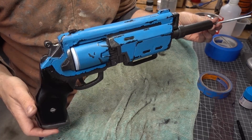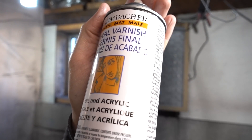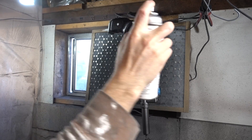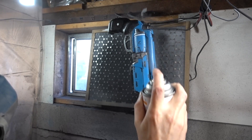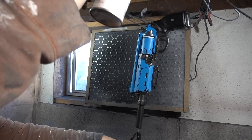Before finishing up the weathering, I wanted to protect all of the paint I had already applied, so I went with a matte spray varnish. I really like varnish because it dries quickly, and like I said before, I'm impatient. I sprayed on a couple of good layers and then let it dry.